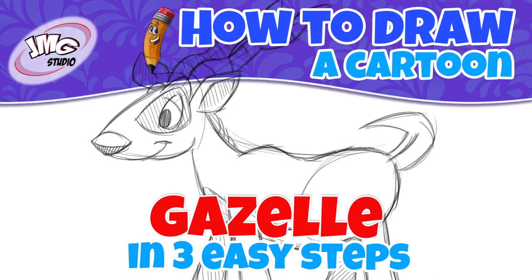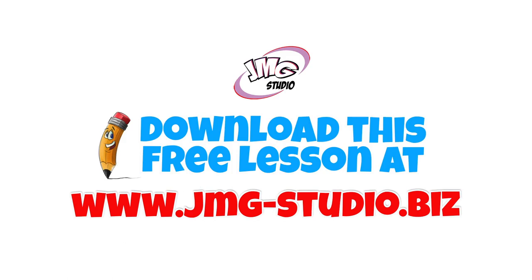You want to learn how to draw this cartoon gazelle? I'm John Mark and I'm going to show you in three easy steps. Make sure you visit our website, that's jmg-studio.biz, to download this free lesson.